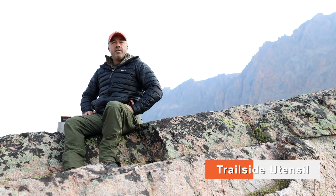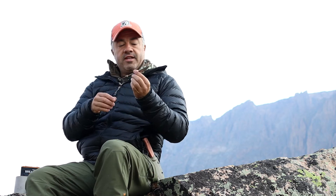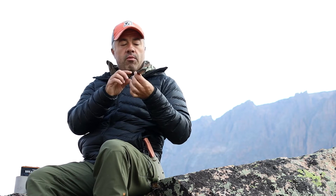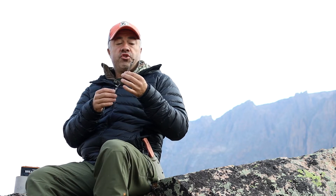I'm Seth Spears with Rewild Gear, and I'm here today to talk to you about our Trailside Utensil. The Trailside Utensil is a titanium foldable utensil that is great for camping, hunting, survival, backpacking, and whatever adventures you're on.